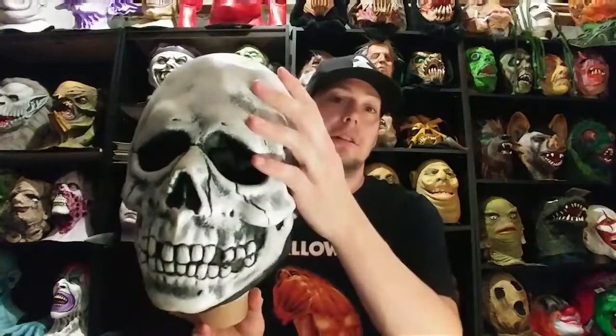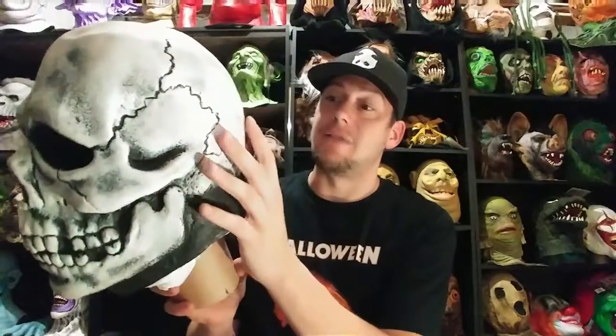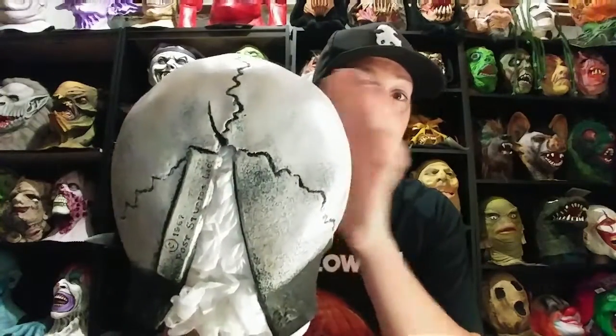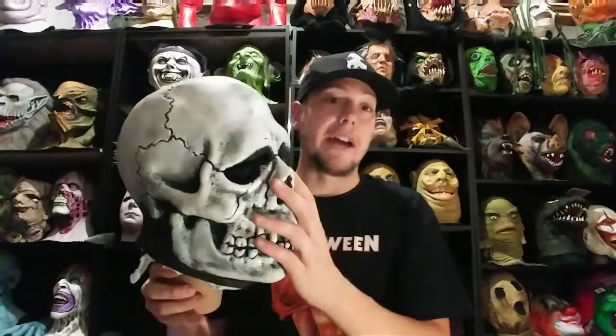This is the Don Post Skull. A lot of people recognize this mask from Halloween 3: Season of the Witch — really awesome mask. Don Post Studios has been around forever. On the back it says 1967 Don Post Studios, but it was not made in '67. I believe this to be possibly a late 70s or maybe early-to-mid 80s copy. Very cool — this thing's in great shape, fantastic shape. It did have a little tear past the keyhole but I can fix that. This mask is vinyl, not latex.